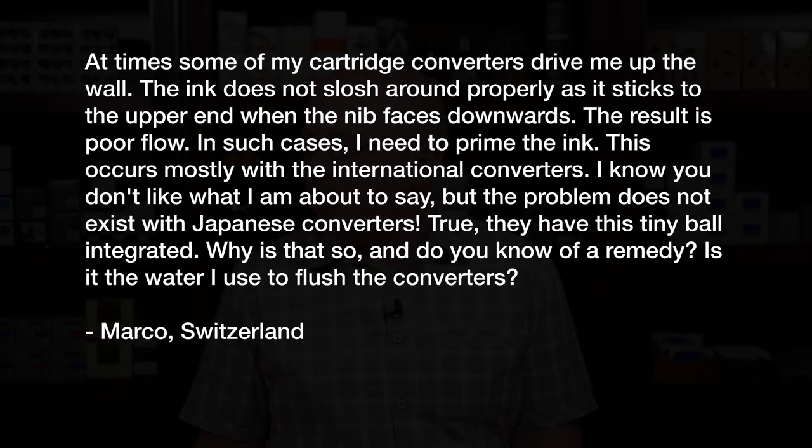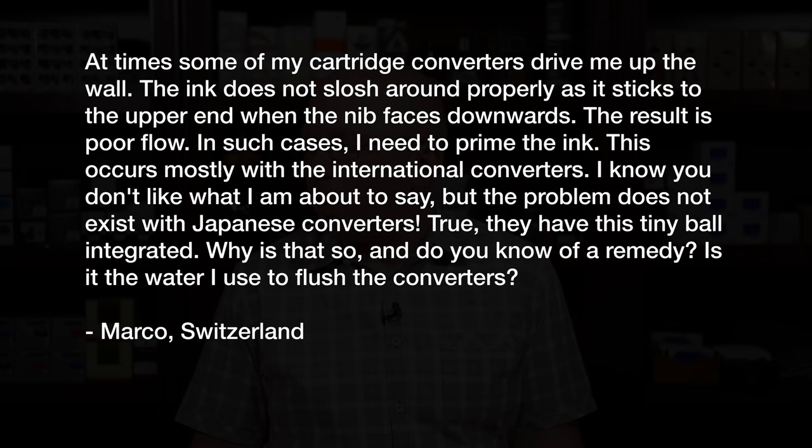The first question comes from Marco in Switzerland, who says: at times, some of my cartridge converters drive me up the wall. The ink does not slosh around properly as it sticks to the upper end when the nib faces downwards. The result is poor flow. In such cases, I need to prime the ink. This occurs mostly with international converters. The problem does not exist with Japanese converters — they have this tiny ball integrated. Why is that so, and do you know of a remedy? Is it the water I use to flush the converters?